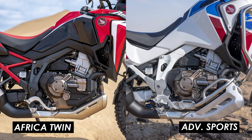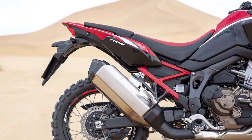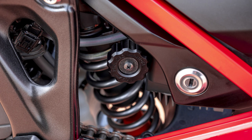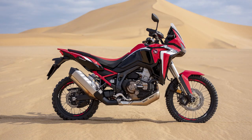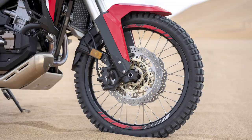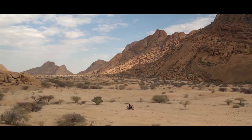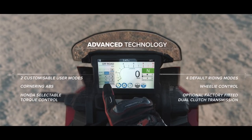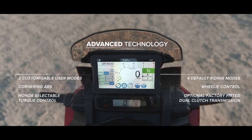Both bikes get the same aluminium twin spar frame with a removable subframe, making it easier to replace if damaged when dropped. There's an adjustable 45mm upside-down fork and a preload and rebound adjustable monoshock, both from Showa, and brakes are from Nissin with four-pot radially mounted calipers on 310mm discs at the front. The electronics got a big boost at the last major update with a six-axis IMU feeding lean data into the riding aids, so you get cornering-sensitive traction control and ABS as well as wheelie control, all linked to six available riding modes.